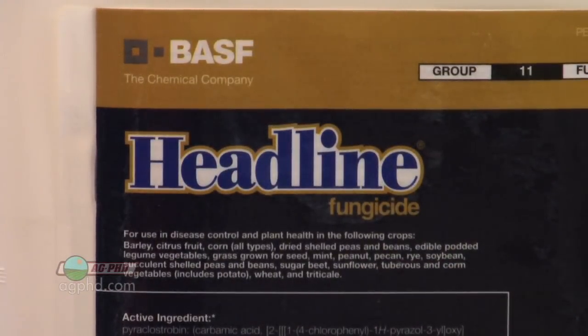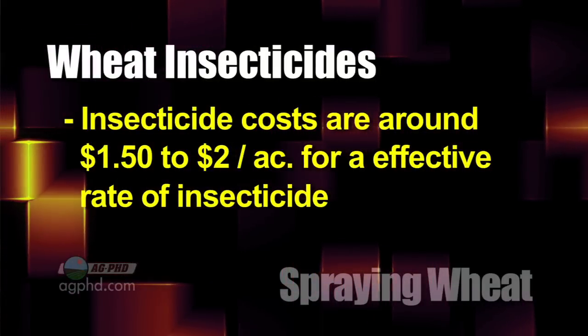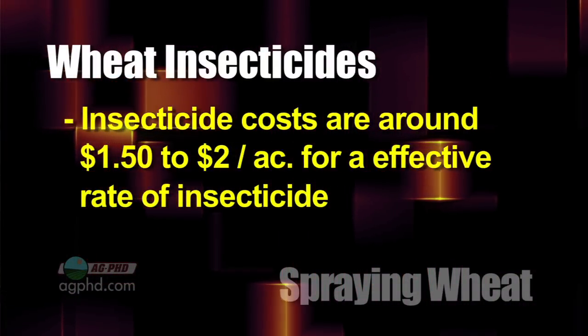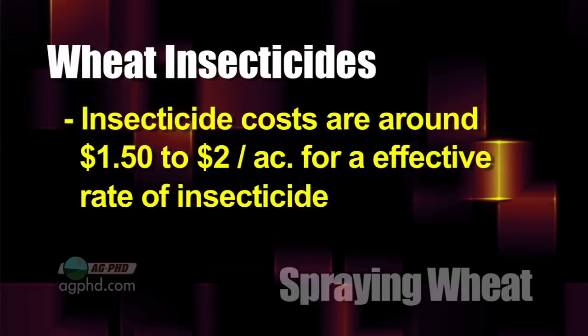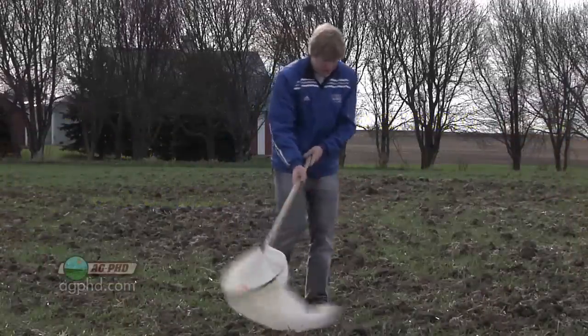Let's talk about insecticide real quick. The only thing we'll bring up is that it's dirt cheap — I'm talking a dollar-fifty to two dollars an acre. The highest labeled rate on pyrethroids is probably two bucks an acre. So just scout your fields, get off the sprayer, and if you've got harmful bugs, kill them. It's not that tough.